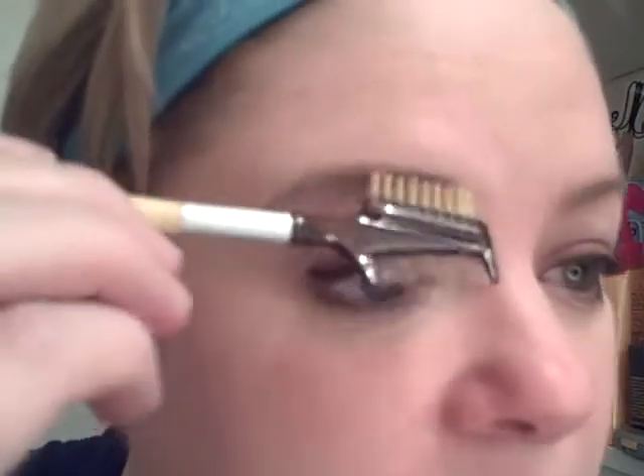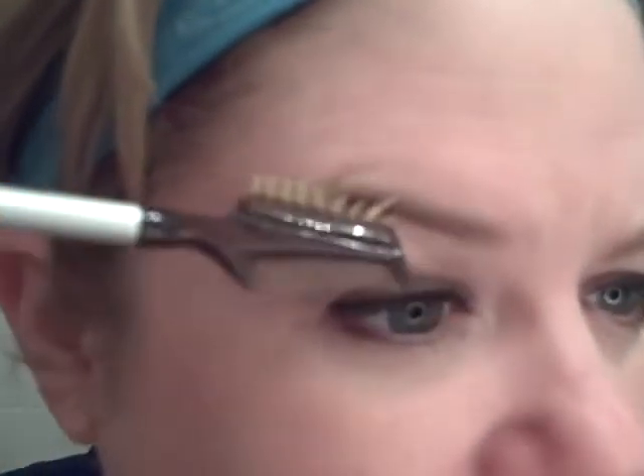My eyebrows are insane. They grow, like, down onto my eyelid. I'm like a werewolf. Well, the first thing you want to do is not mascara up your eyebrow, but get your eyebrow brush, and brush your eyebrow up into its natural shape. Depending on the arch that you want, I like to have a really straight line across the top part of my brow, and then a definite arch down the side.